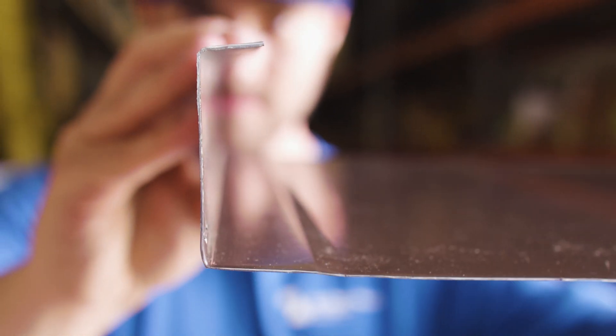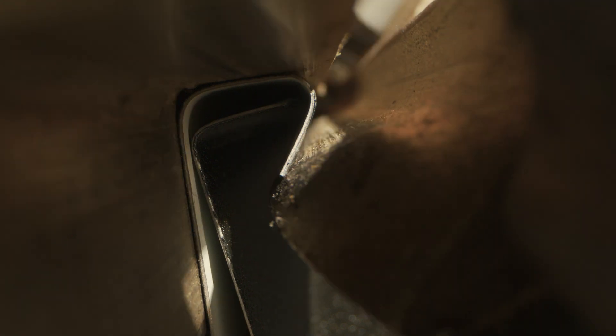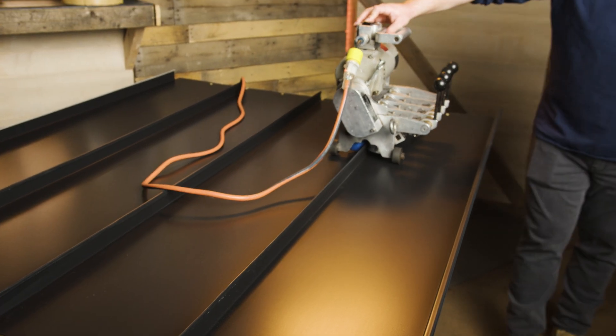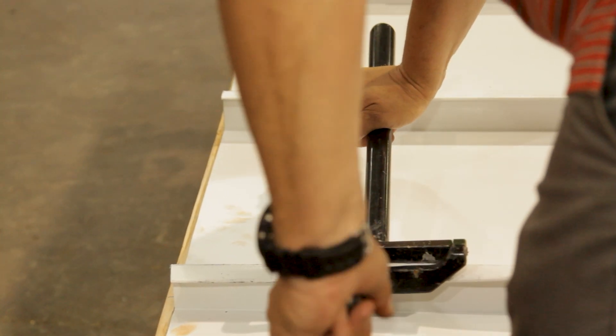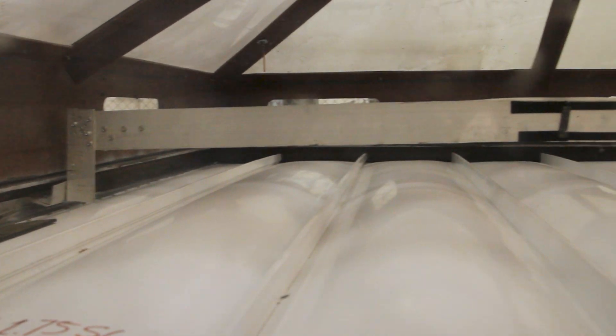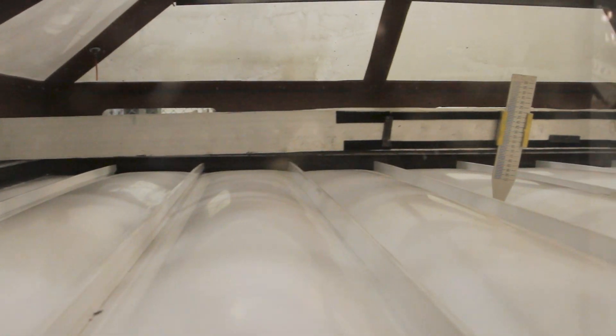Mechanical seam panels, or mechanical lock panels, are roll-formed with edges that line up with each other and require mechanical seaming — such as a hand seamer or robotic seamer — that actually bends the edges and locks the panels together. This is a very secure type of engagement, and these panels historically have some of the best uplift performance when it comes to standing seam metal roofing.